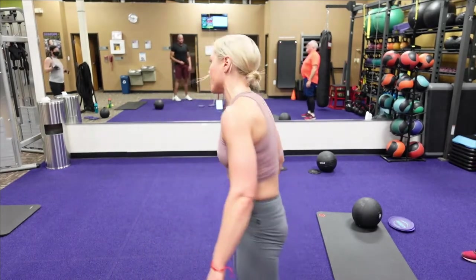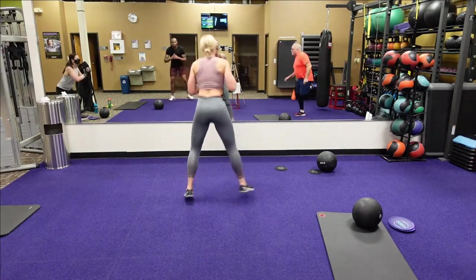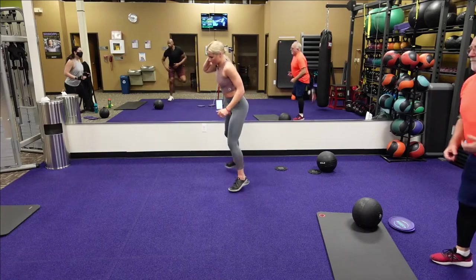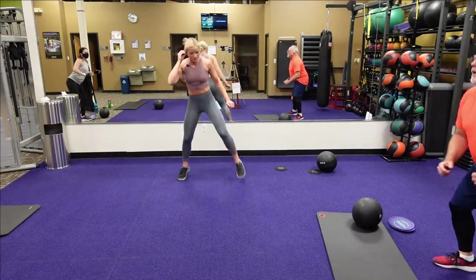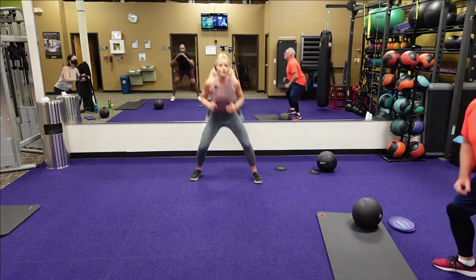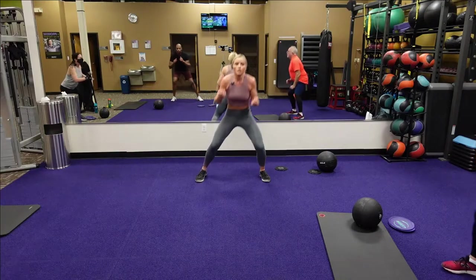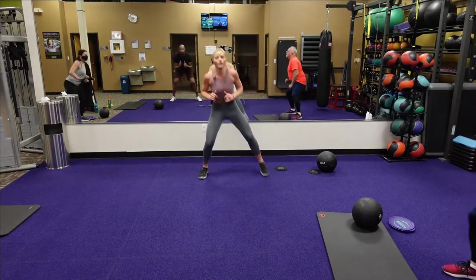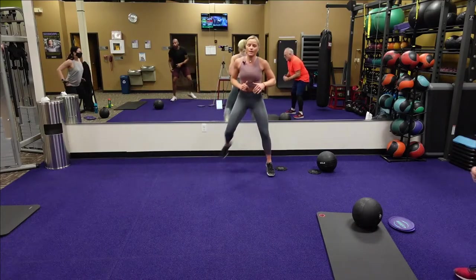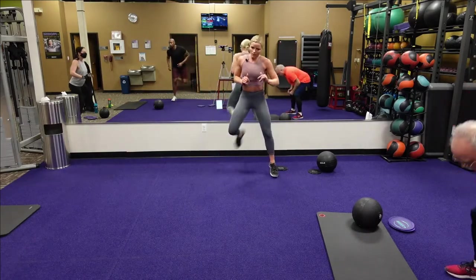Squat with the alternate butt kick — three, two, one. Squat, alternate butt kick. One in that jump — come on! Nice. Twenty seconds. You've got twelve seconds. Keep it going. Three, two, one. Good.